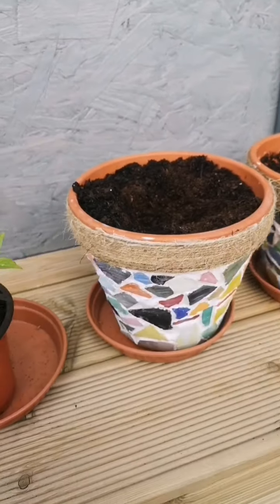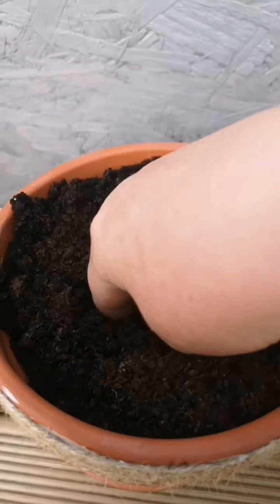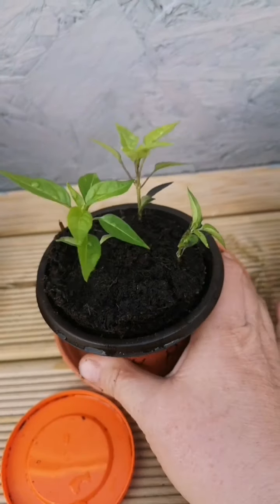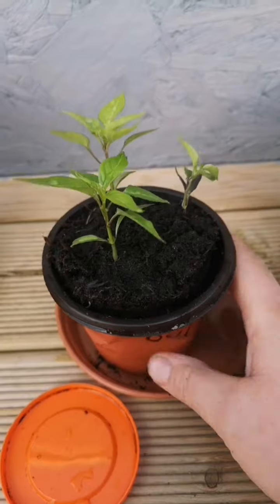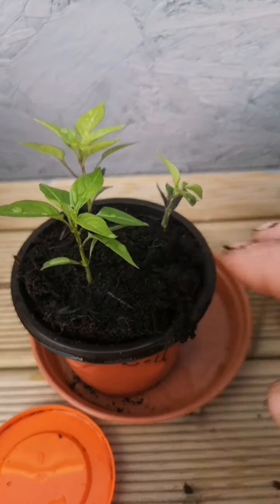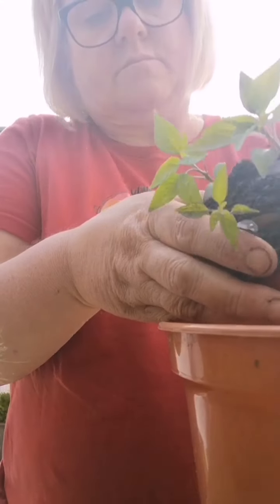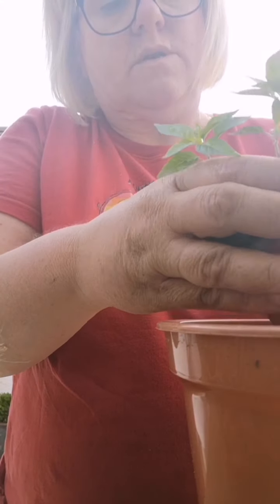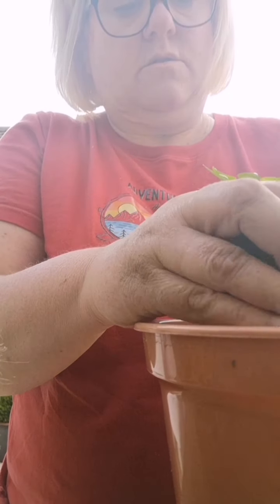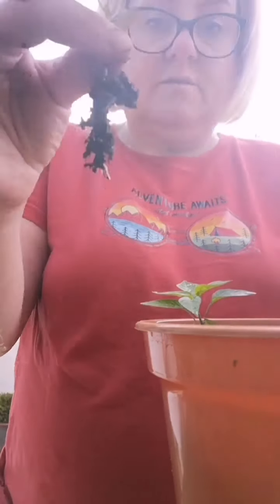I've just made a bit of a hole in here, and then I'm just going to gently break these away individually without tearing any of the stem and roots, and put them in here really gently. That's one done.